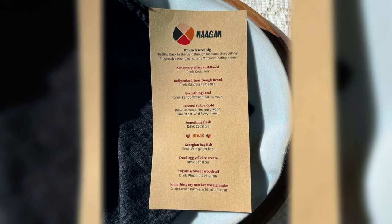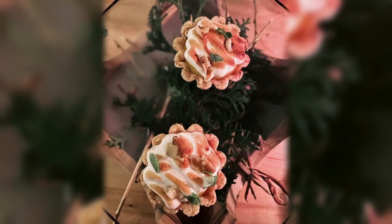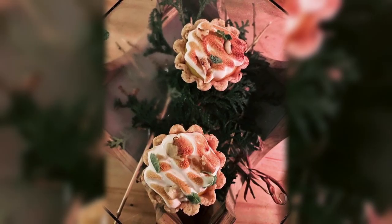Zach's restaurant is called Negan, which means 'dish' in Ojibwe. It's a 13-seat, reservation-only restaurant in Owen Sound serving progressive Aboriginal cuisine with nine courses. They also make medicinal drinks — for example, in summertime, a peach juice flavored with pine needles, giving it a medicinal property that aligns with the tasting menu theme.